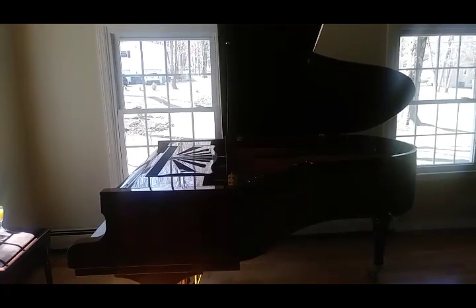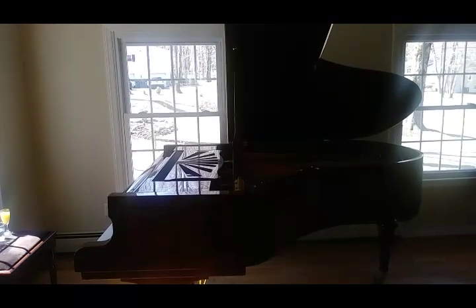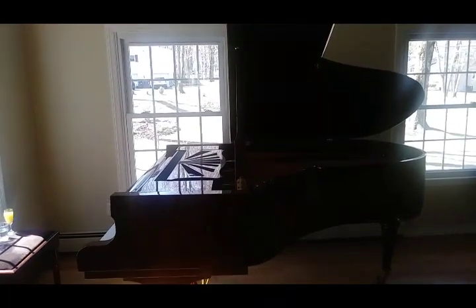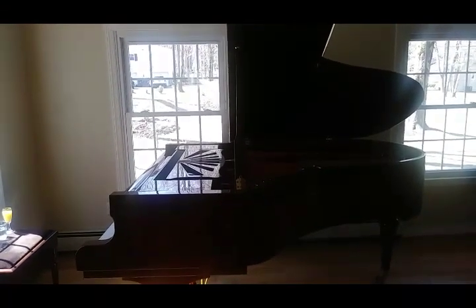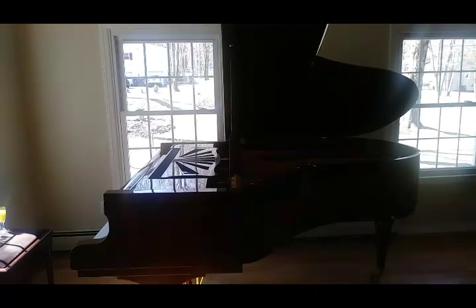Boys and girls, today you don't get to see my face. Lucky you. This is called a grand piano, which means a big piano. We did some of this in class — see if you can draw one at some point from memory.